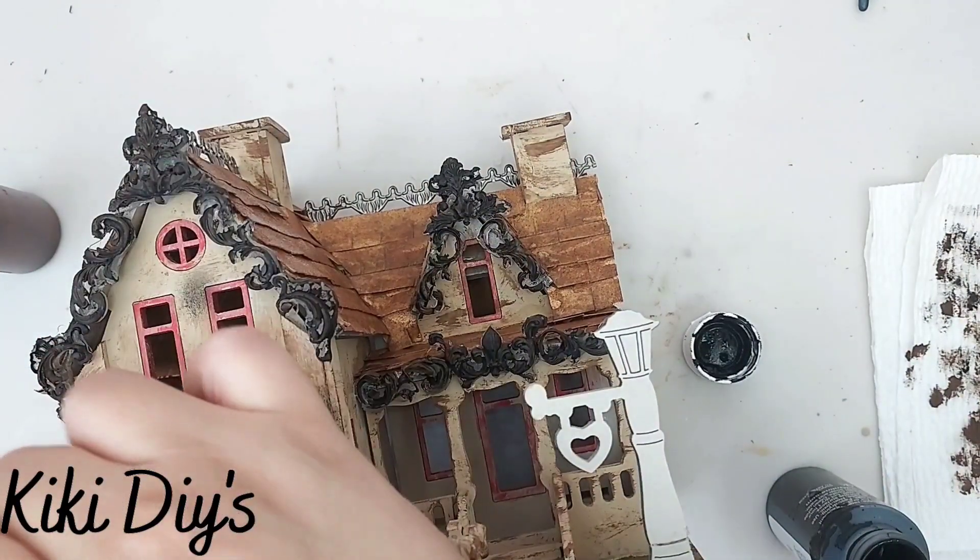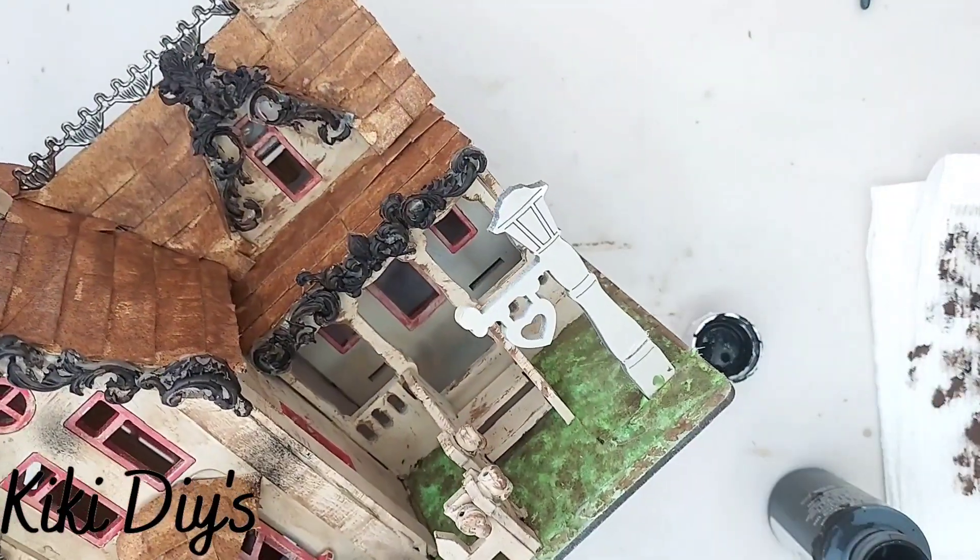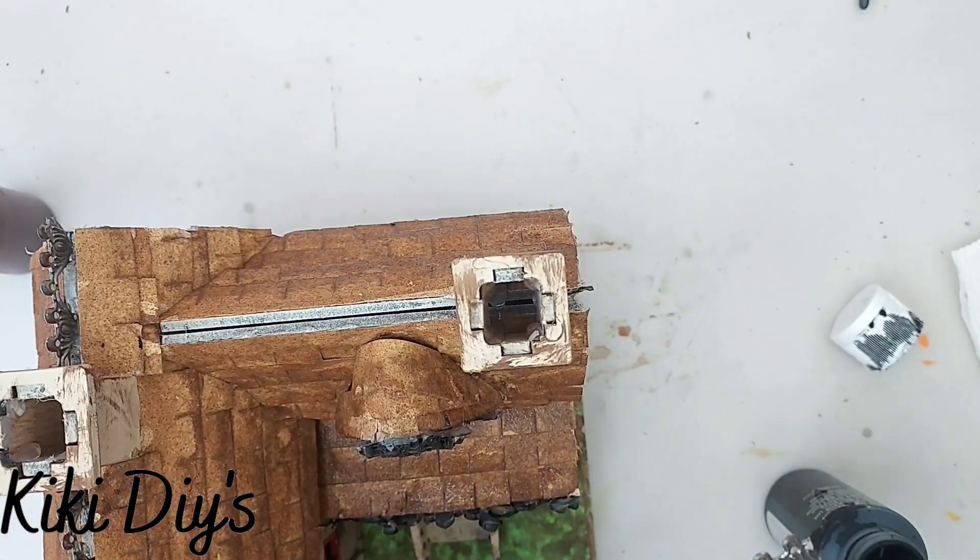You're not gonna add a lot — just a little bit here and there. Then we're gonna take the fences on top and we're gonna paint them black.